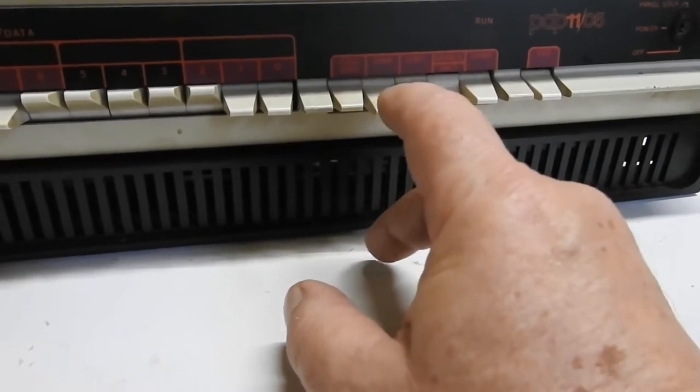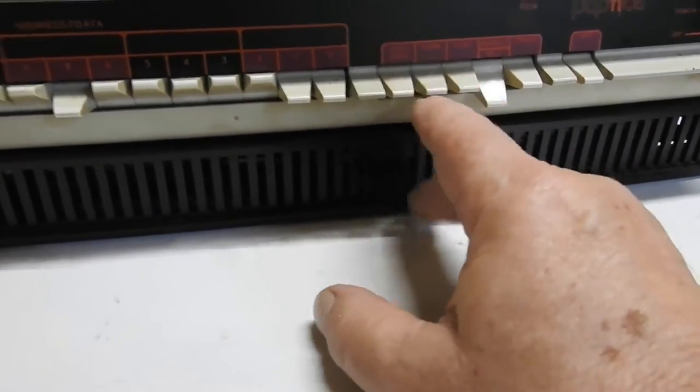The examine switch looks a bit suspect. As you can see it's pretty dirty.